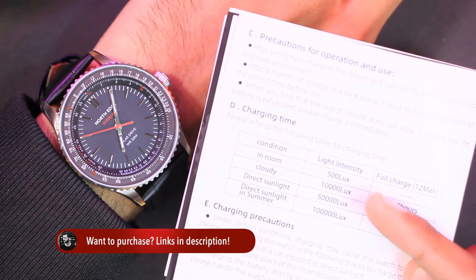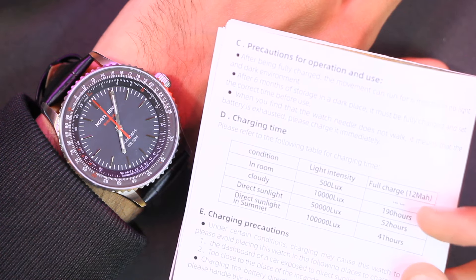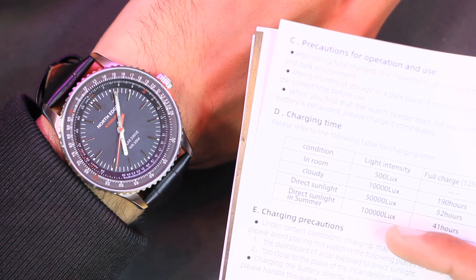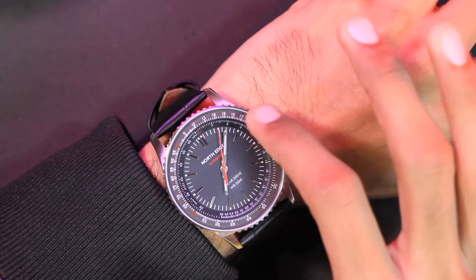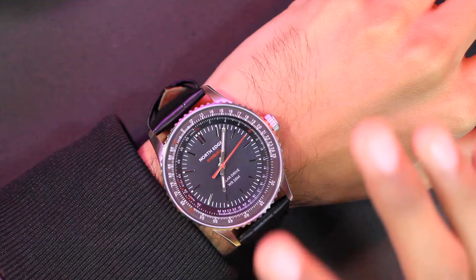The user manual also mentions charging times. For example, in a room with a light intensity of 500 lux it will take a lot of time to charge but enough to keep the watch working. In direct sunlight in summer, where the light intensity is 100,000 lux, it takes around 41 hours to fully charge.